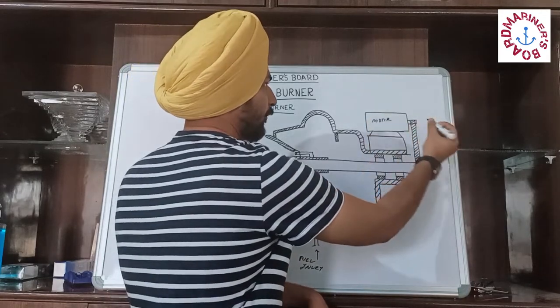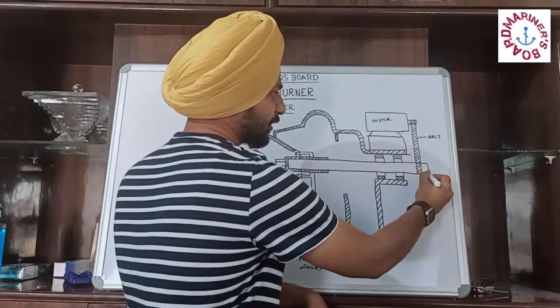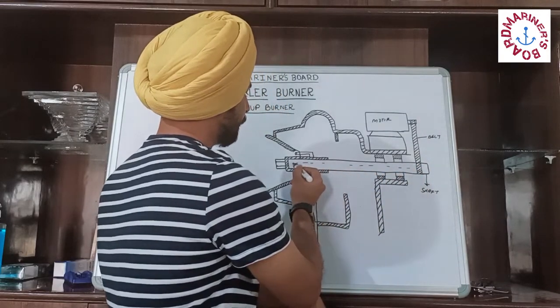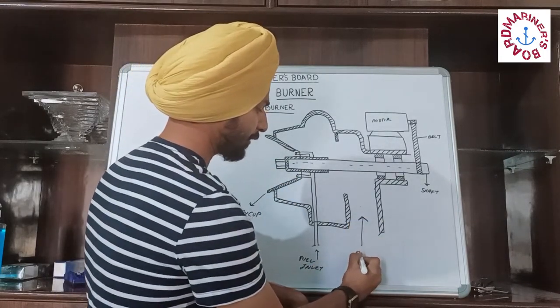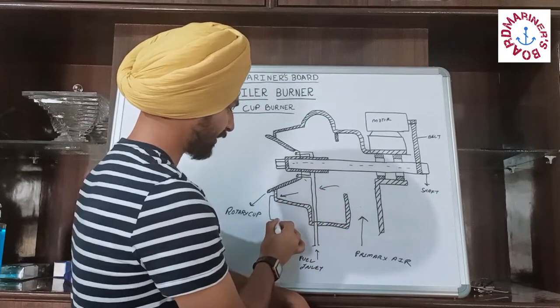Fuel is coming inside and it is going to the cup. This is the motor, which is attached to a belt, and the belt is driving the shaft. This shaft is connected to our rotary cup. From here, our primary air is coming and it is going through here. These are called the vanes.